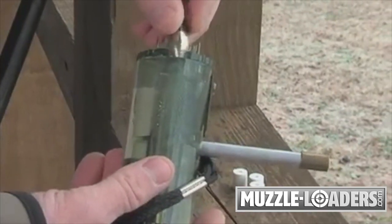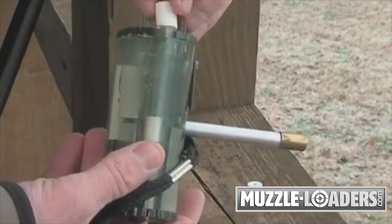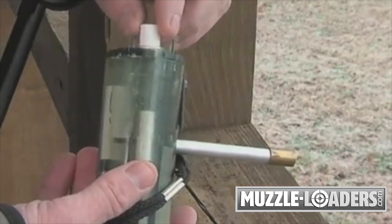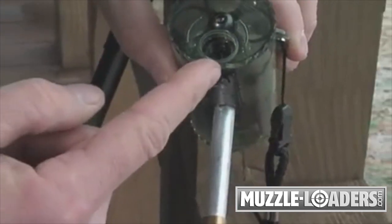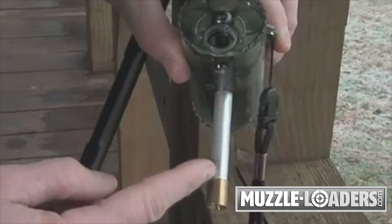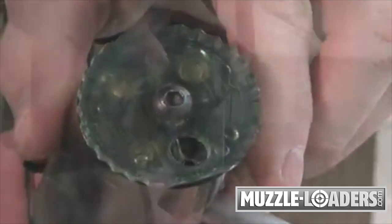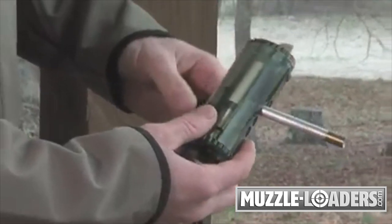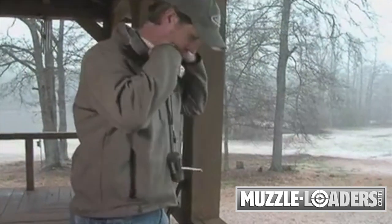Here's how to load the Rotolode. Load your projectile and propellant into each loading tube. Then close by aligning the opening over the empty chamber, the one that aligns with the bullet starter. Next, place one primer into each of the primer compartments. Now, with the Rotolode fully loaded, you can carry it around your neck, in a pocket, or tuck it into your belt. I always like to use the lanyard so that I don't drop the Rotolode during the excitement of reloading in the field.